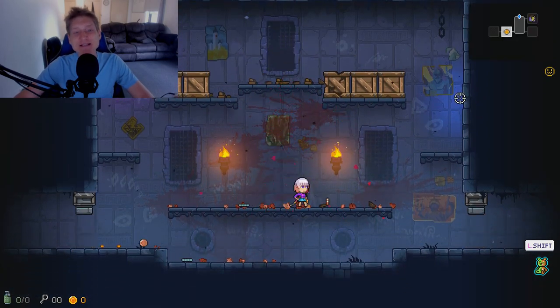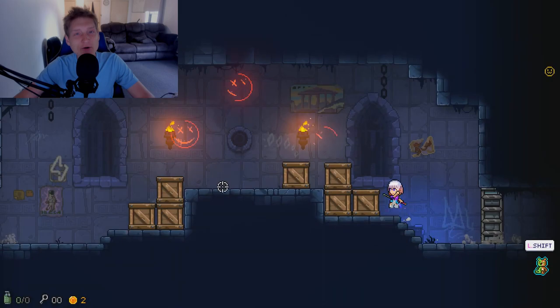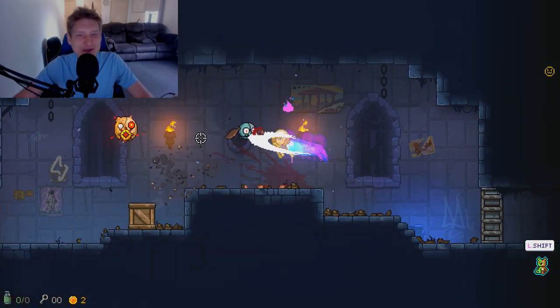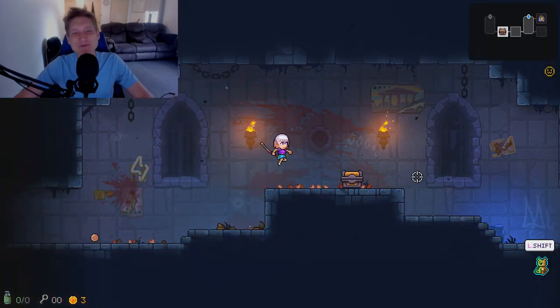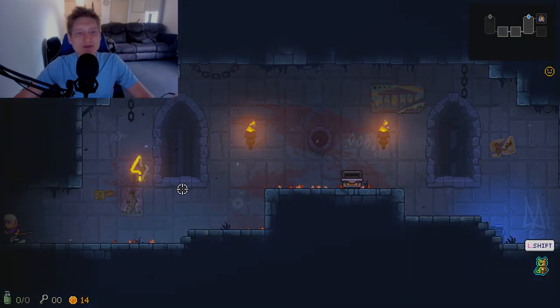The fifth one on the list is a Super Nintendo version that comes with two Super Nintendo controllers and a 32GB SD card that's preloaded with stuff for you. It also has an 8GB USB flash drive, and this one is surprisingly only $135.